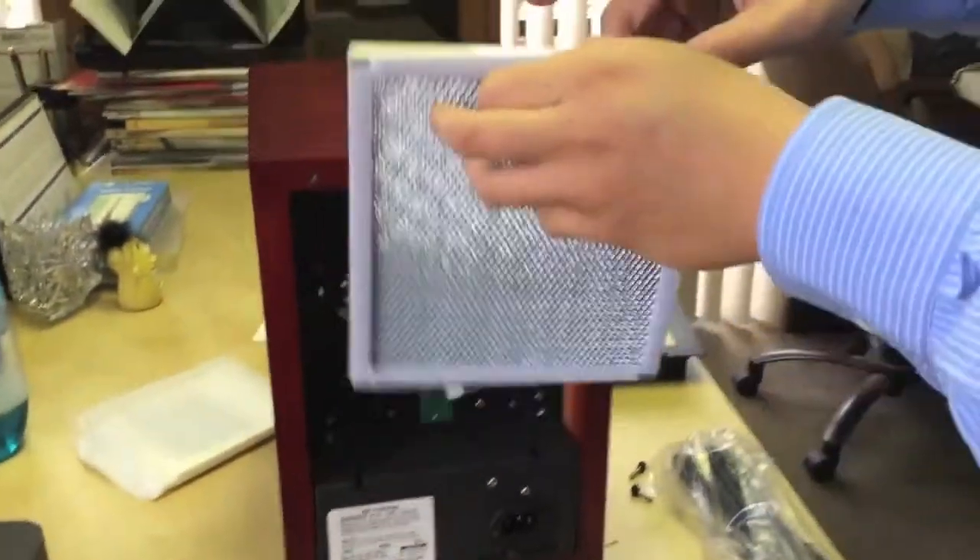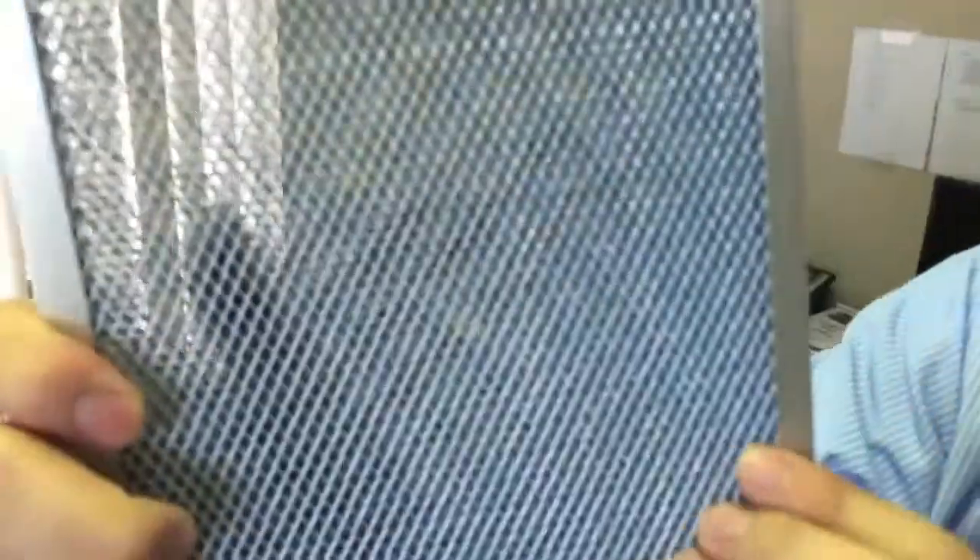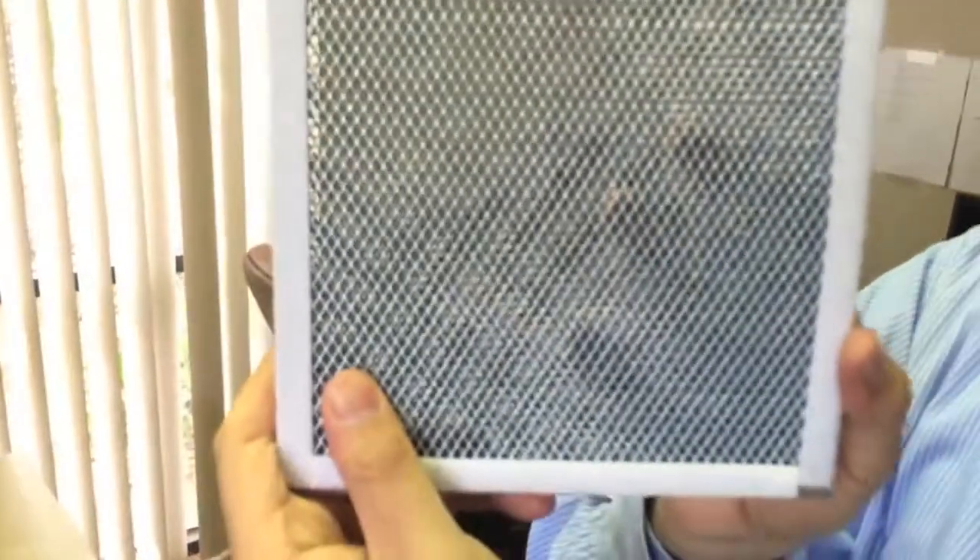Next is a photocatalytic filter. This one is easy — you can use a napkin with water to clean it. But be careful when you clean this photocatalytic filter, because this part is easy to break.